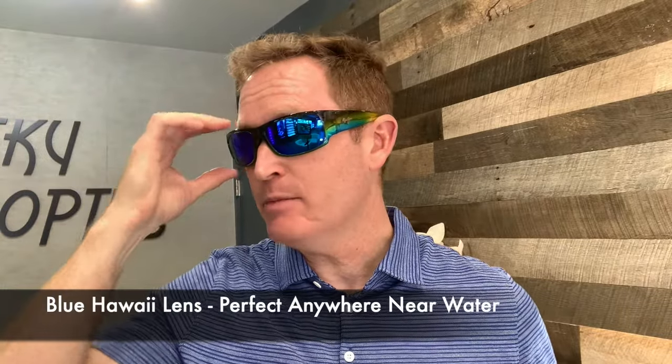You may wonder — we are a pilot site, so why are we looking at polarized Maui Jims? It's because like everyone else, we have lots of activities. Maui Jims are perfect for the beach, boating, and fishing, and this Mahi Mahi frame is just very cool.